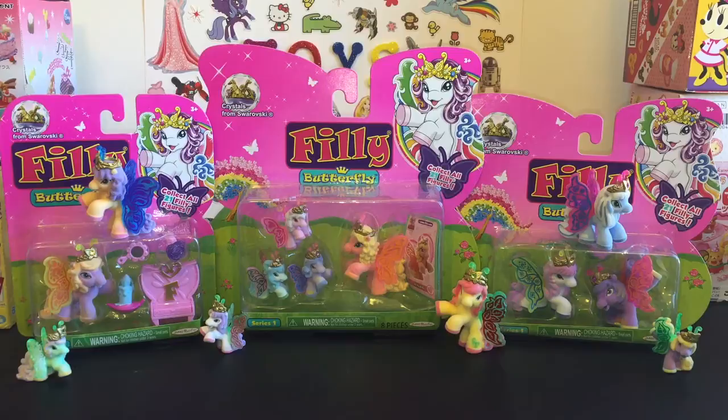There are 21 total Philly figures to collect. I've only seen these available at Toys R Us so far, and I've gone to about four different Toys R Us locations and kind of bought out all the varieties I could find. I really hope it's something they'll carry and restock because they're fairly new here in the United States.